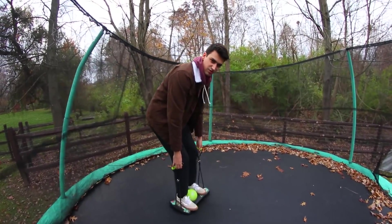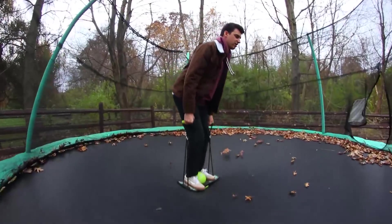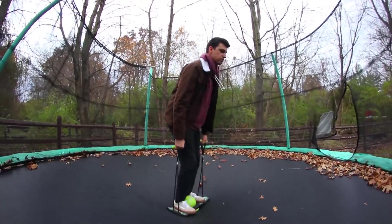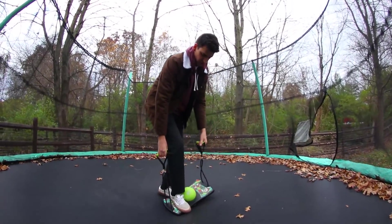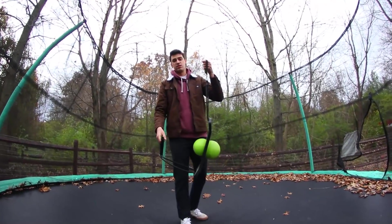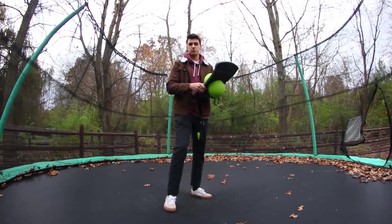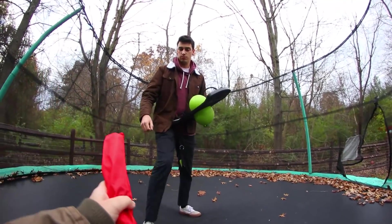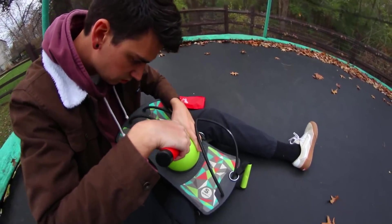I could just use it like this but the ball doesn't really do that much. It does require a bit of balance, it also feels real stupid. So I think what we should do is take the ball out - is that possible? I think it's possible. We should probably deflate it. Do you have like a razor blade or a machete?